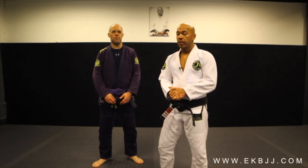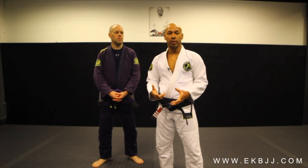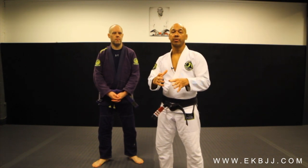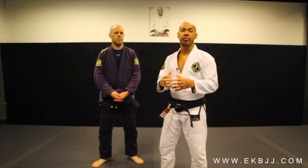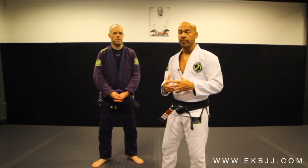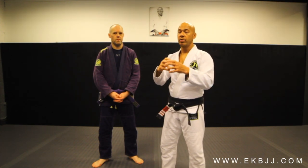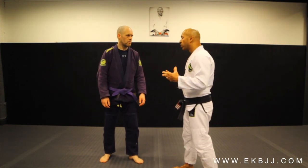So when we talk about self-defense, we have to talk about the components that make this work. Today we're talking about the stand-up self-defense from a surprise attack. A lot of people have a misconception that Gracie Jiu Jitsu self-defense is literally about someone walking up to you and confronting you face-to-face. We're talking about self-defense positions when you're grabbed in a surprise manner. The one we're going to talk about today is the shoulder grab.